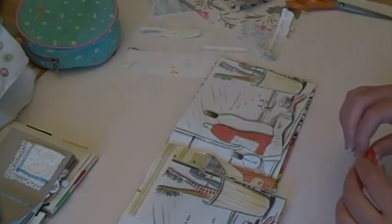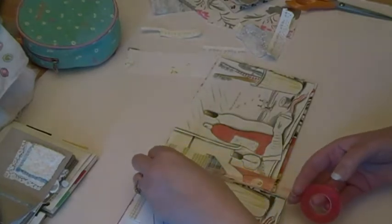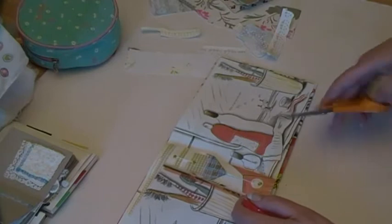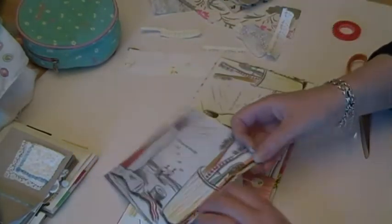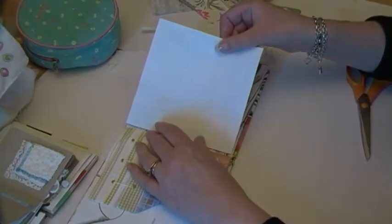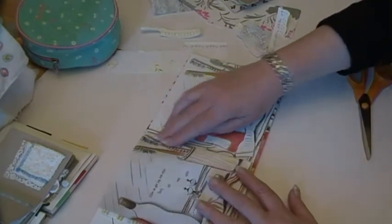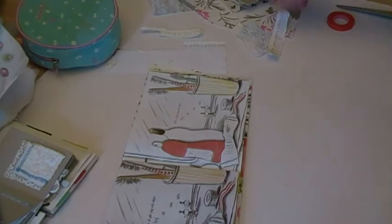I can't think of a situation where I use glue - glue as you know it. I do use, sometimes, an archival paste for collage, but I don't use PVA or anything. I really have a loathing for glue. For example, if I was to put glue in here it could seep through to other things and spoil them. So I avoid glue like the plague. So this is double-sided tape. And happy days - so much better to work on a surface when you haven't got something distracting you because you don't like it.